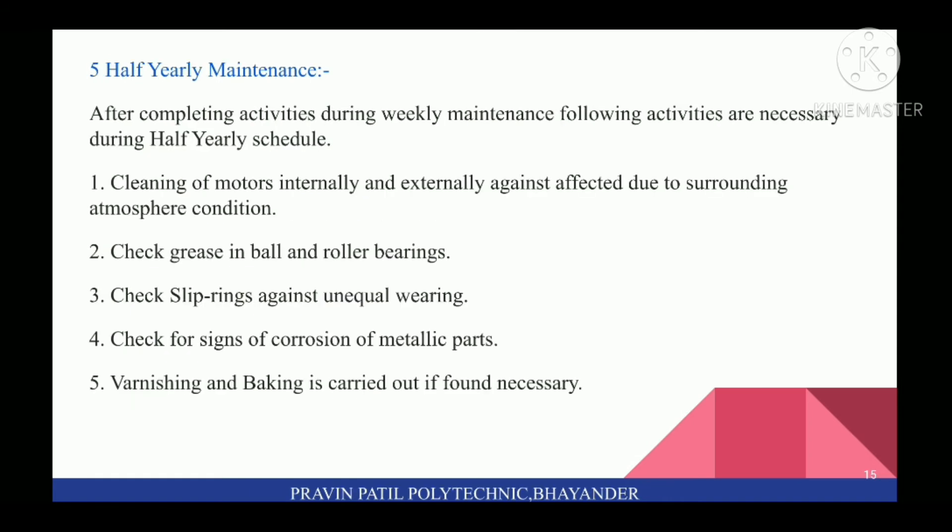Next is Half Yearly Maintenance. After completing activities during weekly maintenance, the following activities are necessary: first, cleaning of motors internally and externally against effects due to surrounding atmosphere conditions. Second, check grease in ball and roller bearings. Third, check slip rings against unequal wear. Fourth, check for signs of corrosion of metallic parts. Fifth, varnishing and baking is carried out if found necessary.